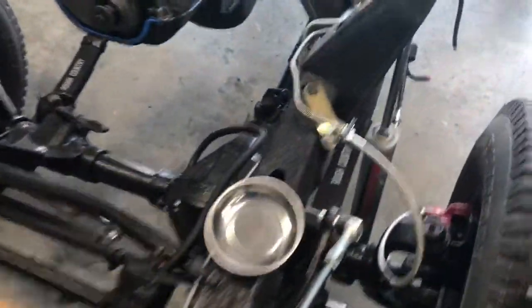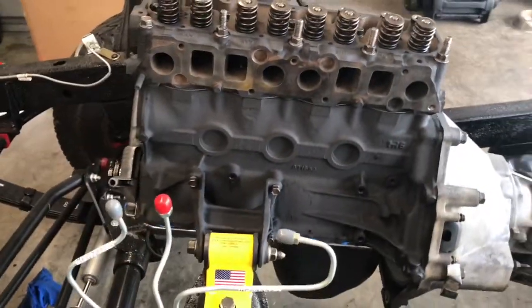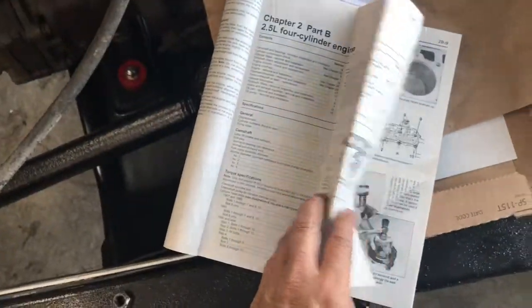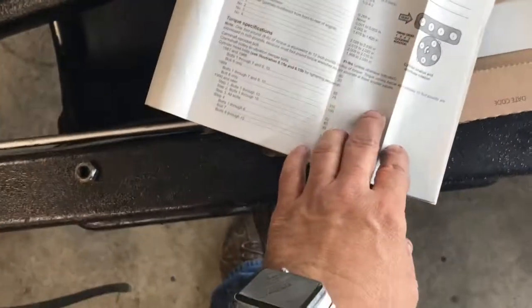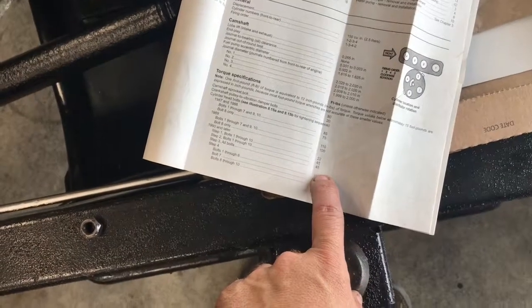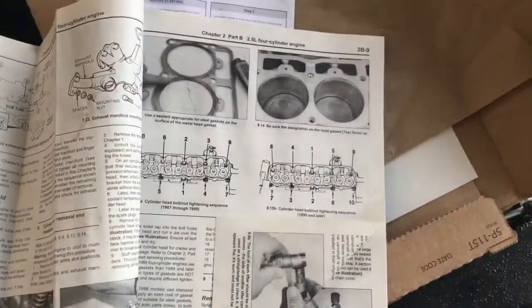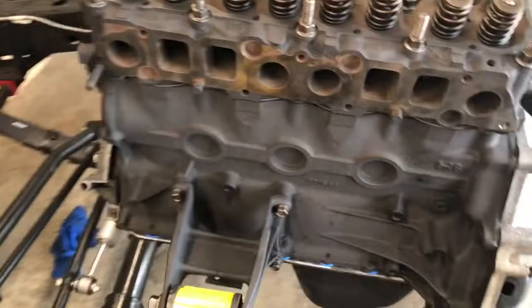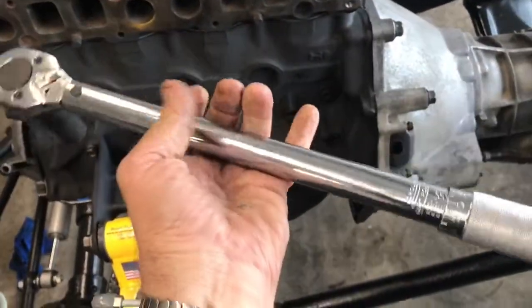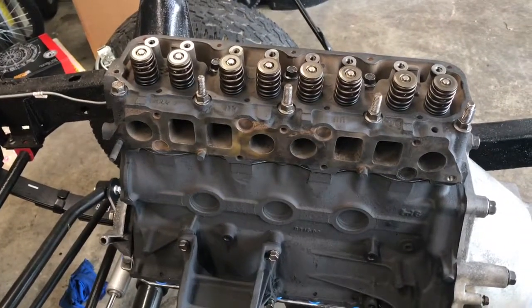Alright, the head is on and we're moving on. Using my Haynes manual for the torque sequence — starting out with 22 foot-pounds, moving up to 45 foot-pounds, all the way up to 110, except for bolt number seven which was 100 foot-pounds. We're good and tight. I had to go get a new torque wrench because the one I had would only go up to 85 foot-pounds — pretty much all I ever needed for Harleys — so I grabbed a new one and I'm moving on.